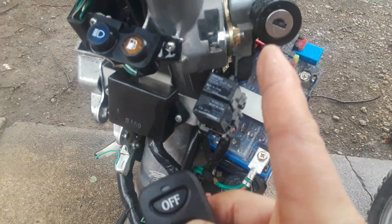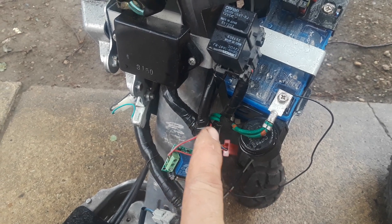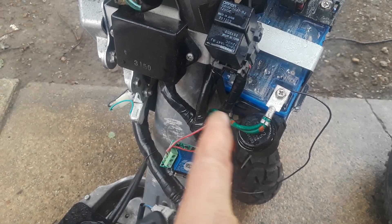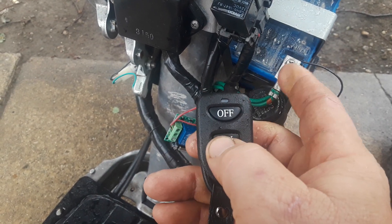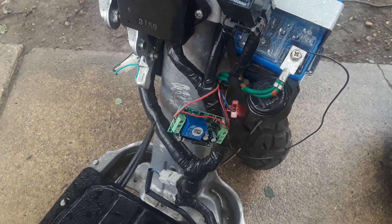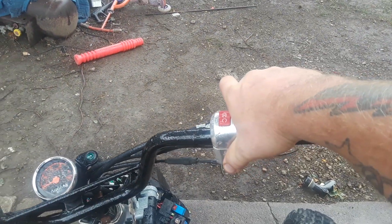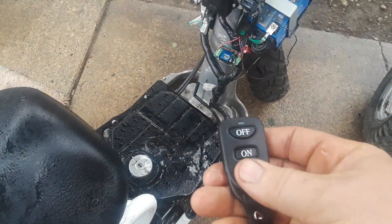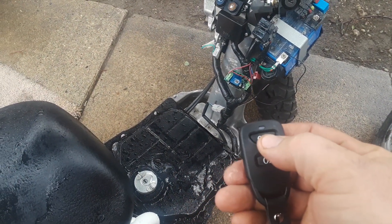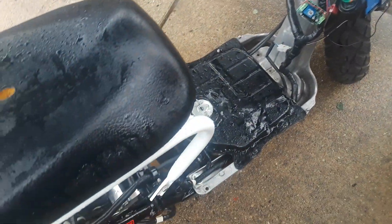So what you do is instead of putting a key in here, you have your wire going into the device and out of the device. So to turn on the bike, you turn on the key — you hear the pump run. You come up here and crank it. Runs. To shut off the bike, you just hit the off button.